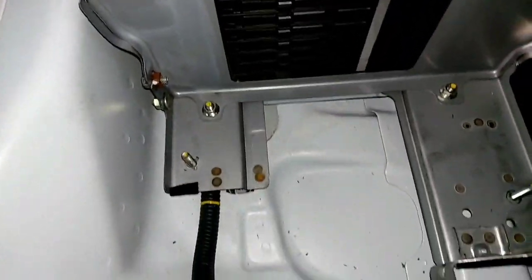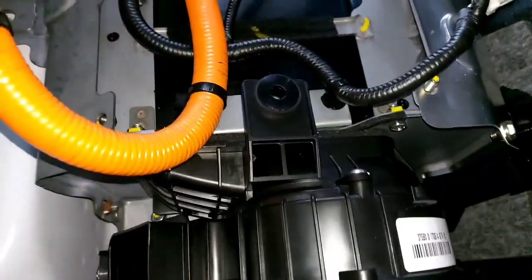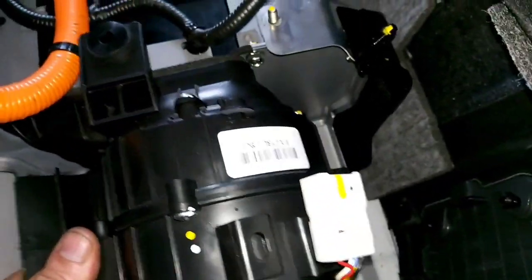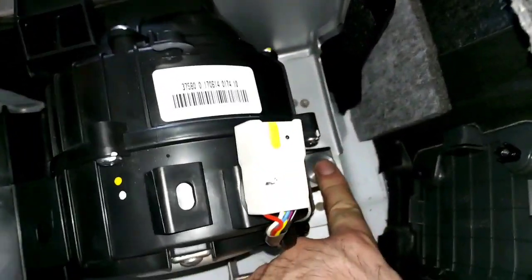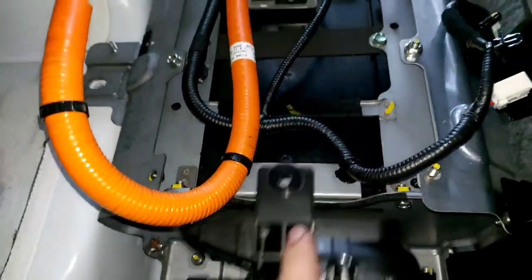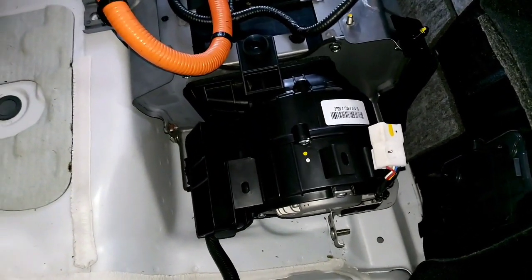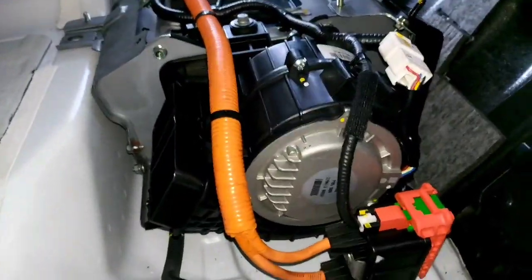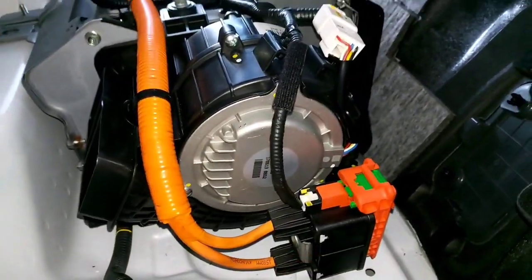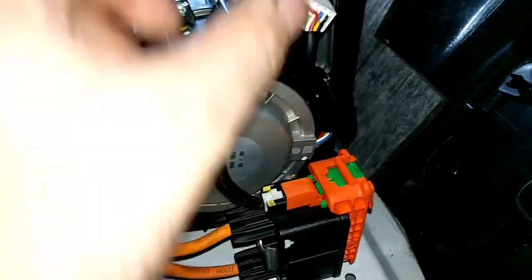Everything is blown with air and pretty much clean. We have access to these two nuts and the bolt on the top, then we'll put the cover and the frame back. We've already assembled the fan, the high voltage servicing plug, and the system interlock switch — it's all pretty much well connected.